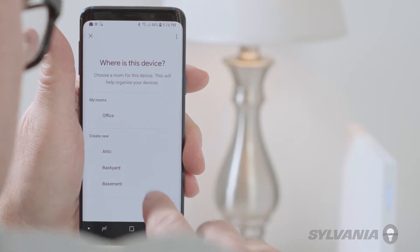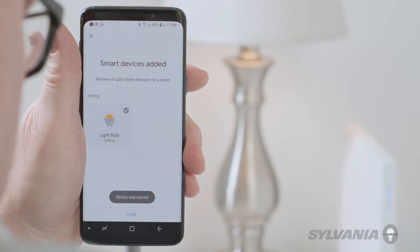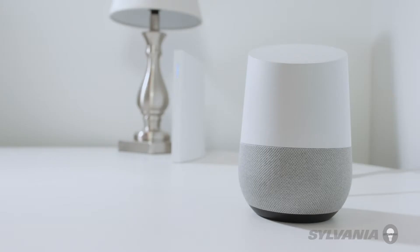You can now use voice commands via the Google Assistant to control your device. For instance, you can automate things like turning on your lights with your voice. Hey Google, turn on the lights. Sure, turning on the light bulb.